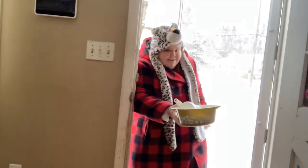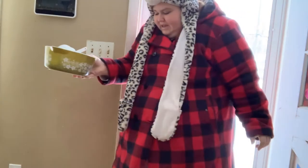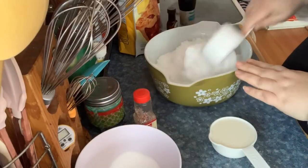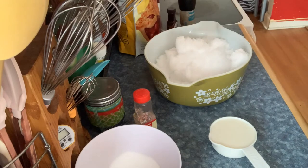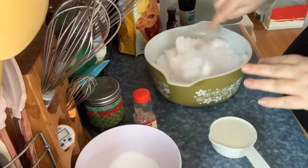Oh my goodness, I got snow on my shoes! I let the cats play with the snow. I got the snow — we have to work fast. I haven't been outside yet today so the snow all around my front step was nice and fresh.